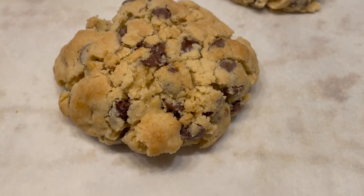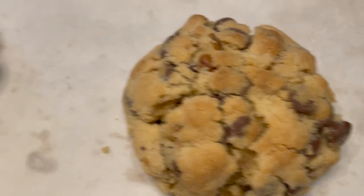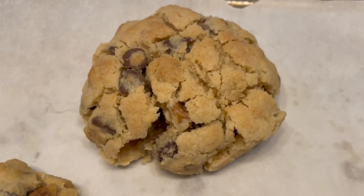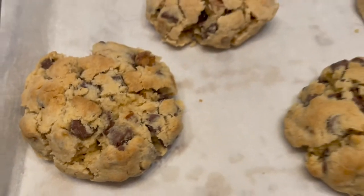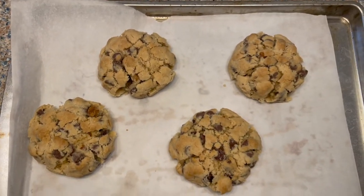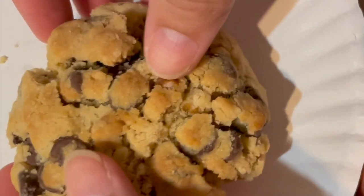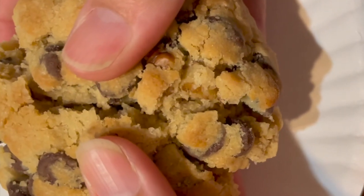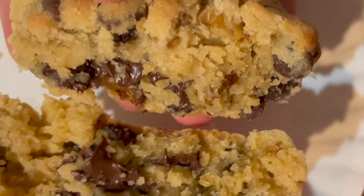As you can see, they hold their perfect cookie shapes. Let them cool for a little bit so they don't fall apart, then break into these delicious cookies. They should be nice and crisp and crunchy on the outside, but when you open it up it should be ooey gooey — especially when they're warm — soft and chewy on the inside. They're perfect for ice cream if you want to put a scoop on top.